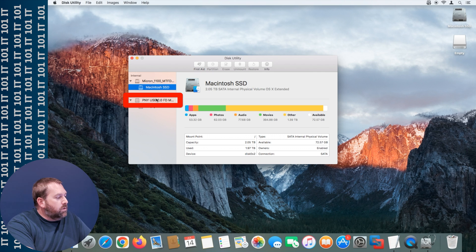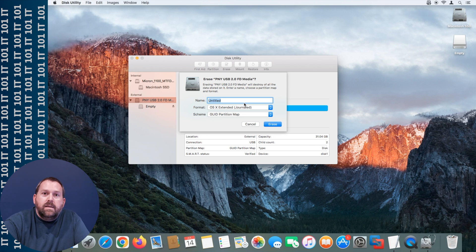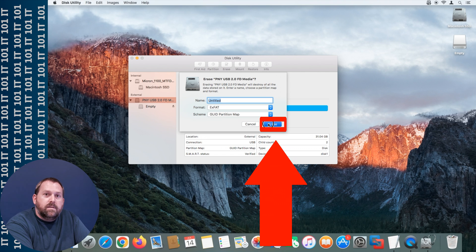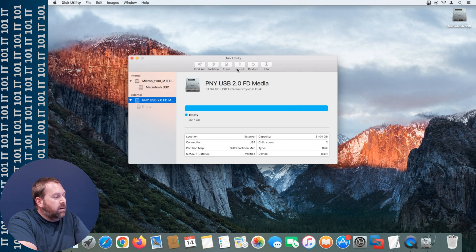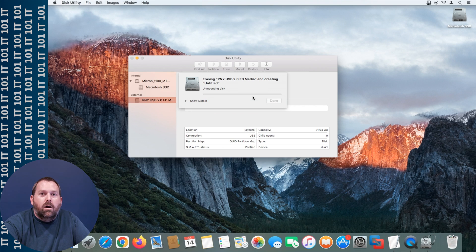Click on the PNY USB 2.0 flash drive — yours may be named something different — and then tell it to erase. What I've noticed is that when you're erasing it, sometimes it doesn't get rid of all the partitions because it may have hidden partitions. Format it as exFAT; it doesn't matter what you call it, you can leave it untitled. Go ahead and tell it to erase. It may fail at this point, but that's okay — just do it again. Click done, go back to erase, select exFAT again, and tell it to erase. Now it has completely gotten rid of all the partitions on that flash drive.